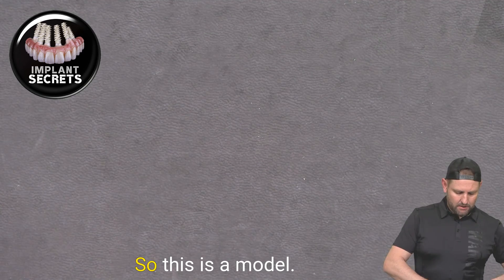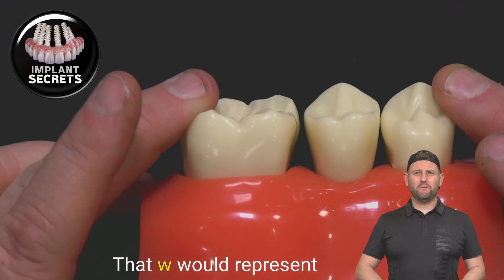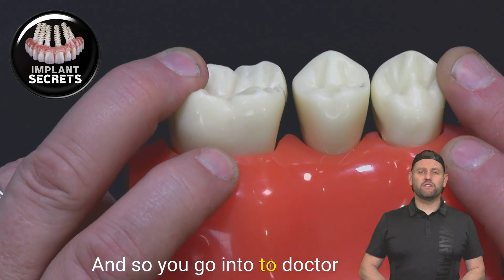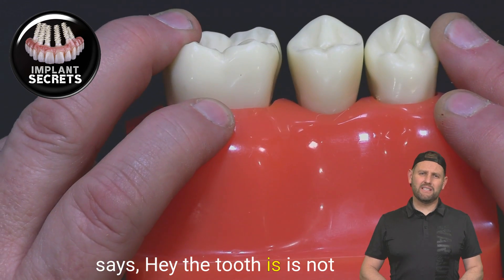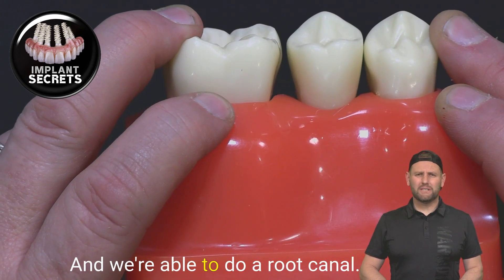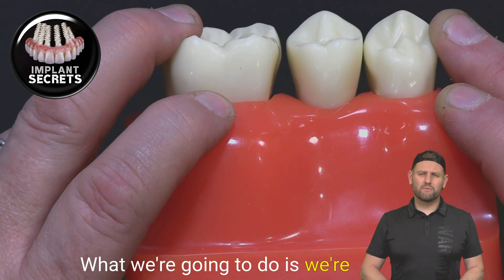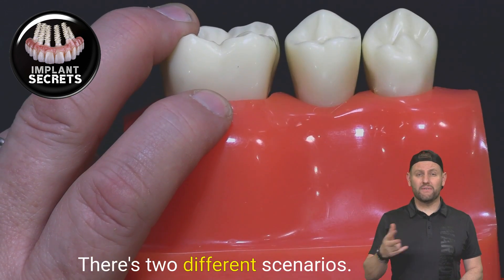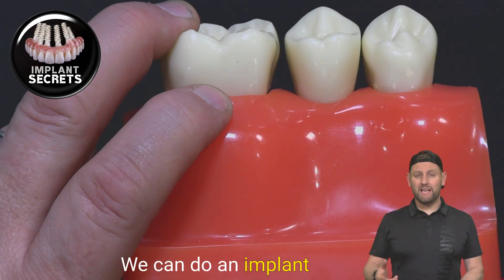Let me show this to you. This is a model that would represent someone's three teeth in their mouth. So you go to the tooth doctor and they say the tooth is not able to be saved, and we're not able to do a root canal. So what we're going to do is take a tooth out and put an implant in. There are two different scenarios: we can do an implant or we can do a bridge.